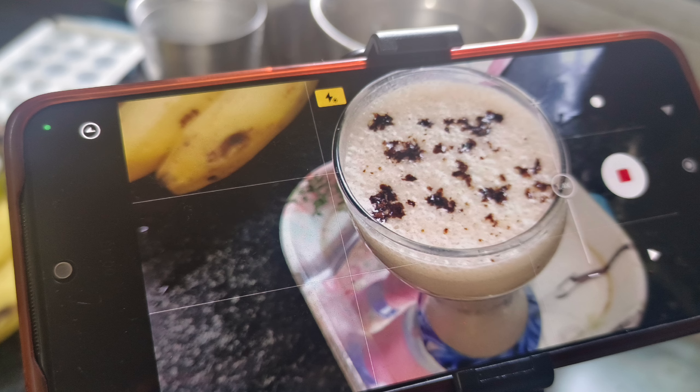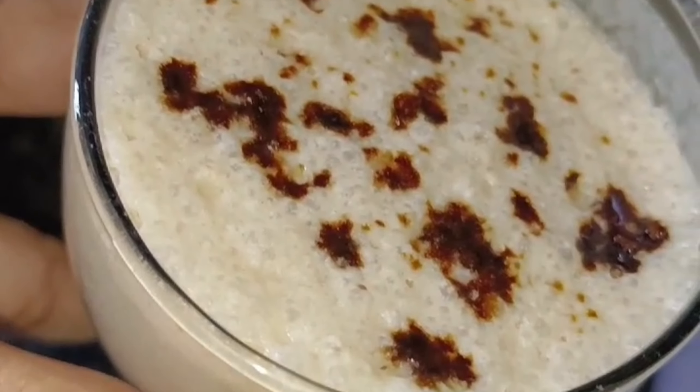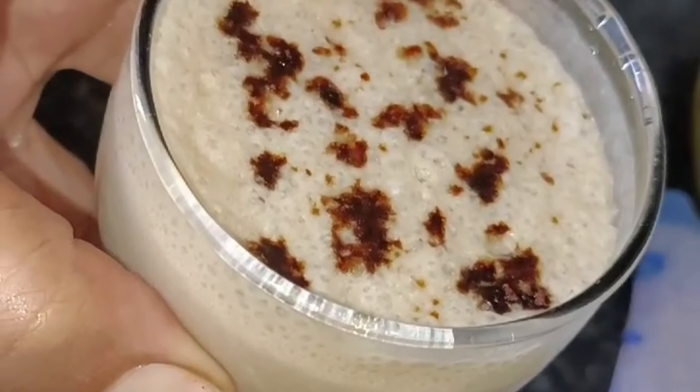What should you name this drink? Banana coffee? Or banana shake with coffee? Please tell me in the comment section.